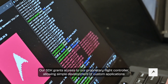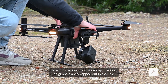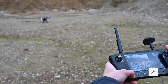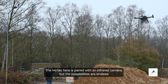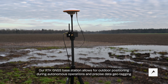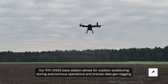Our SDK grants access to our proprietary flight controller, allowing simple development of custom applications. Here you can see the quick-swap in action as gimbals are swapped out in the field. The Vertex here is paired with an infrared camera, but the possibilities are endless. Our RTK GNSS base station allows for outdoor positioning during autonomous operations and precise data geotagging.